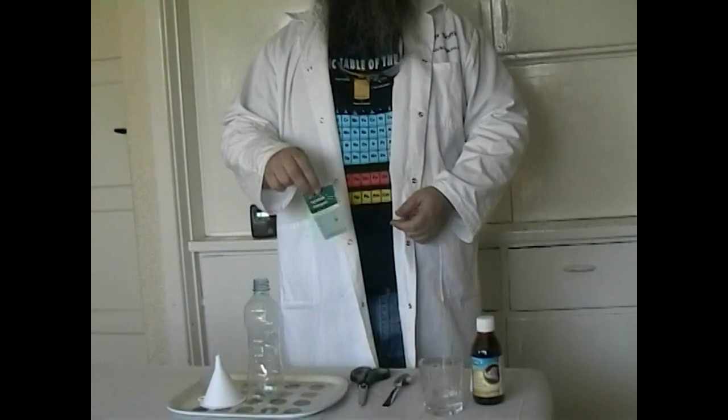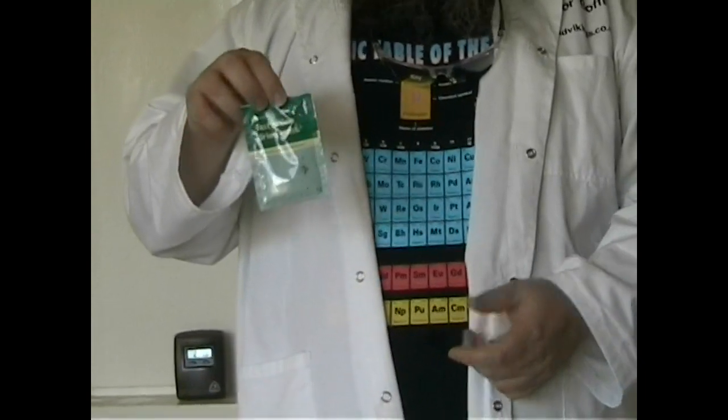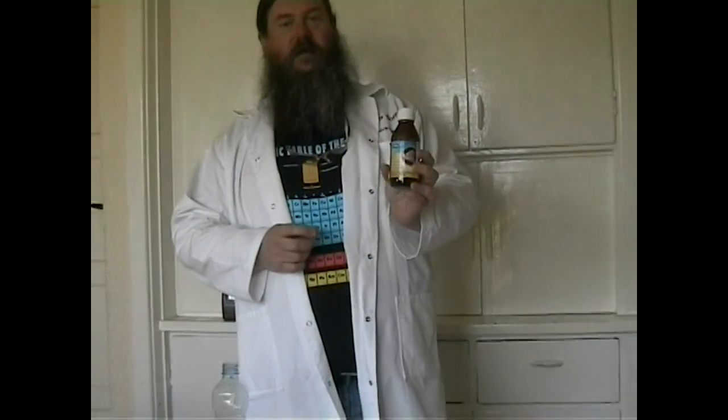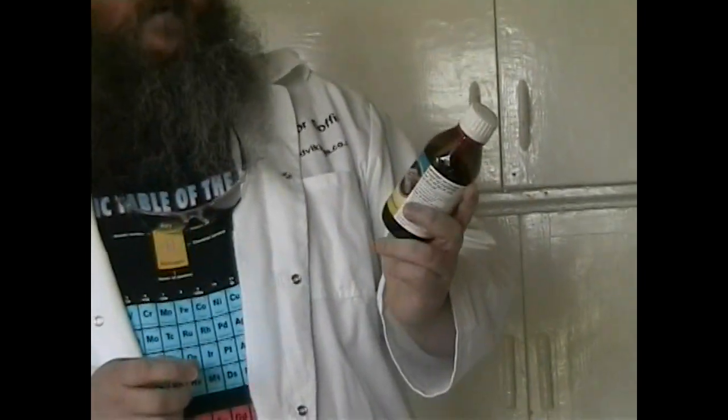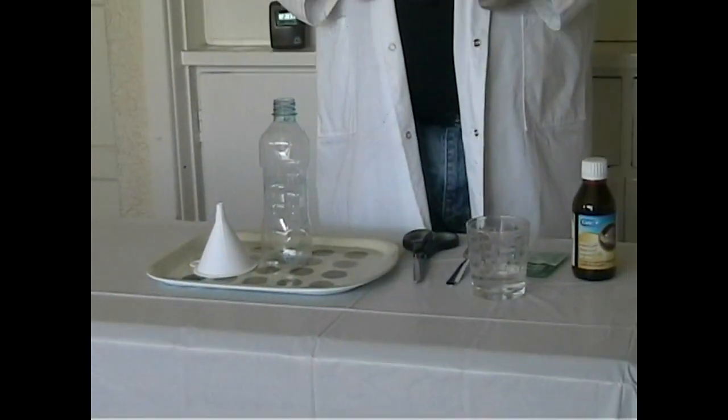We've got some fast action dried yeast here. This is needed to make the elephant's toothpaste come out of the bottle. We've also got some hydrogen peroxide solution. This is stuff that you can get at the local chemist — they will sell it to you. It's 6%, 20 volume concentration of hydrogen peroxide, so you can get this for a couple of quid from any good chemist. We also need some warm water and a nice clear area just in case it goes everywhere. You don't want to make a mess. Right, let's get going.